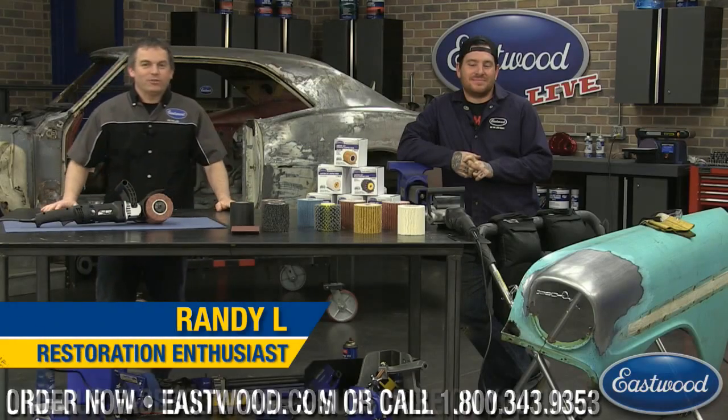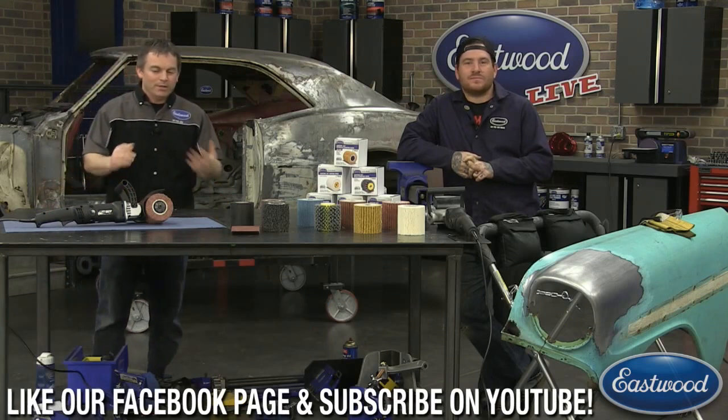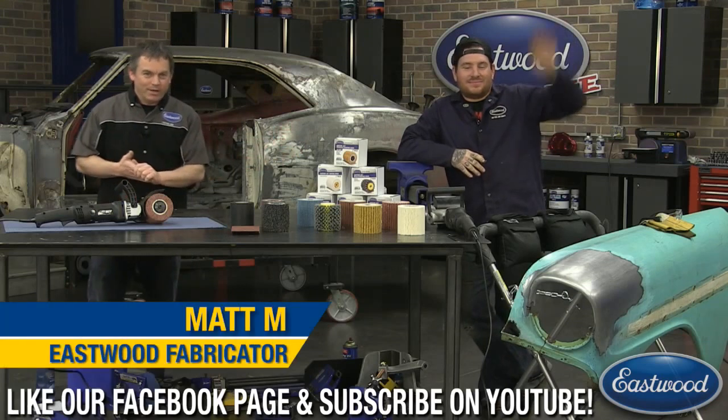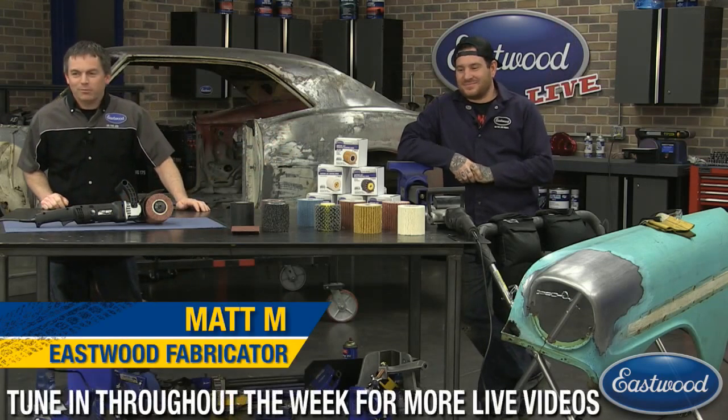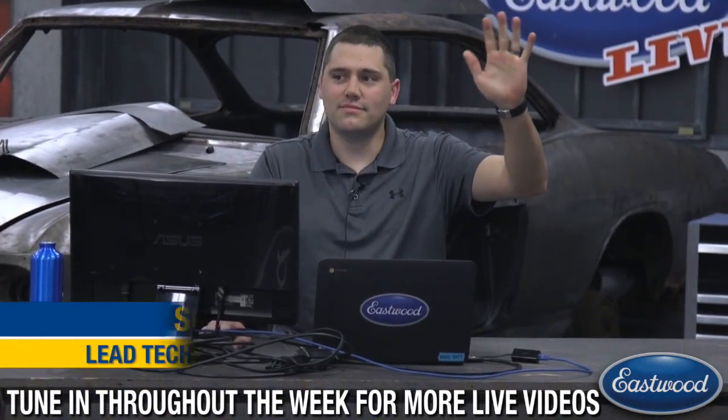Hey everybody, Randy here in the Eastwood garage with another live video on Facebook, YouTube, and at Eastwood.com. Today we're talking about the Contour SCT. I have Matt with us — if you tune in every Wednesday, you remember Matt from our Wednesday live videos. And over here we've got Scotty C answering all your questions.